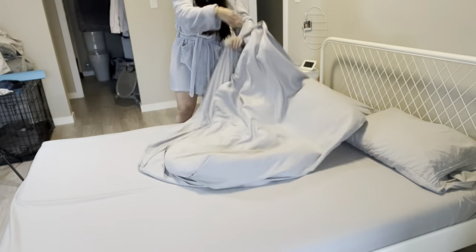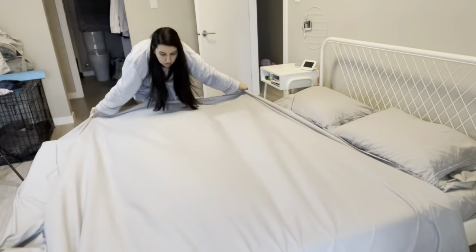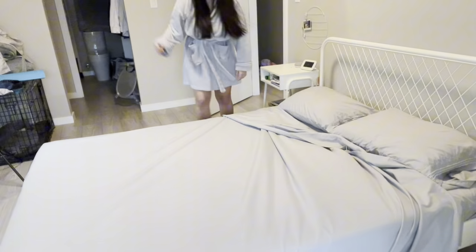You can see how it's not wrinkly at all even after coming out of the wash. It looks really great. I super recommend this one if you're looking for a good set.